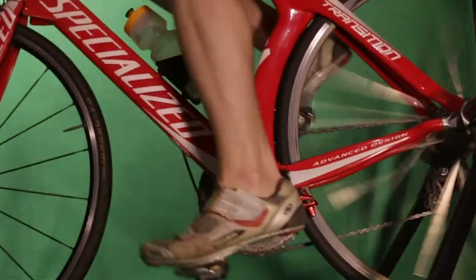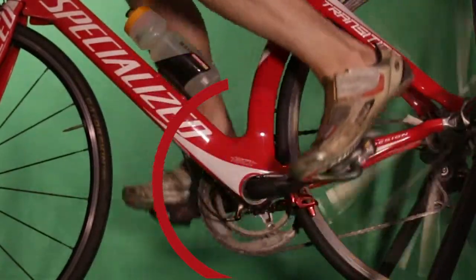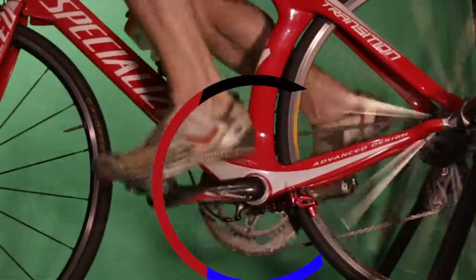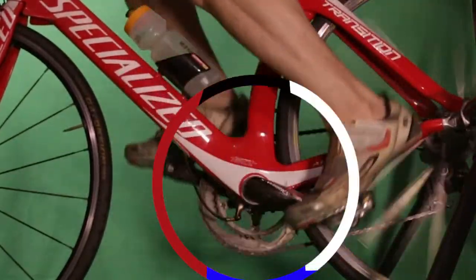Pedaling, naturally, when we first learn to ride a bike, is all pushing down. It's all mashing the pedals. But at the top of that circle, you've got a kick forward. And at the bottom of that circle, you've got a kick back. And at the back of that circle, you have a pull up. All three of those things you can use to enhance your cycling performance.